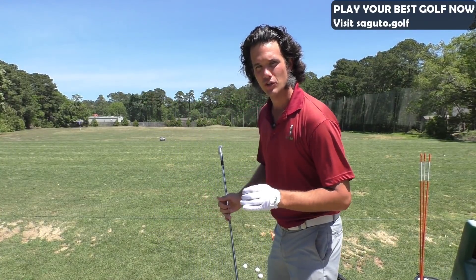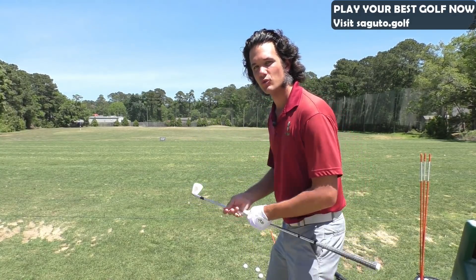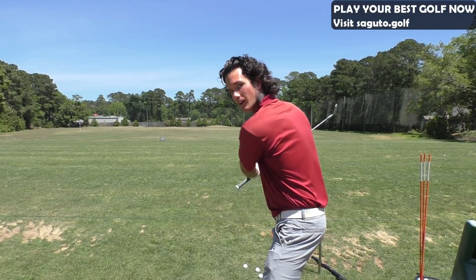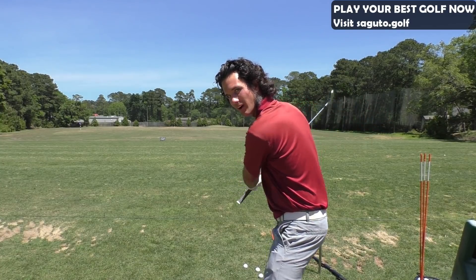You need to learn how to shallow the shaft like the professionals. I'm going to reverse engineer the downswing for you so you understand the way the club should work. In the downswing it's never over like this, but shallow — the club approaches the middle, lower part of my back right here.